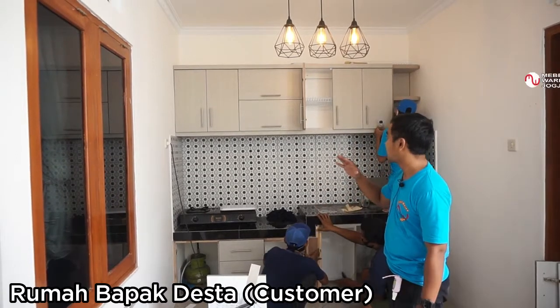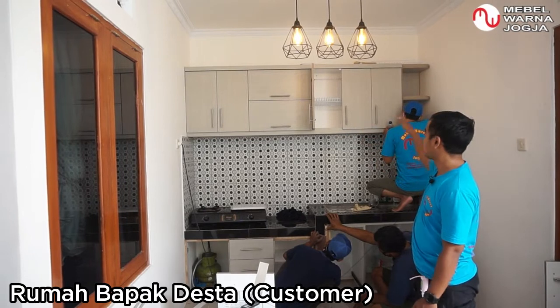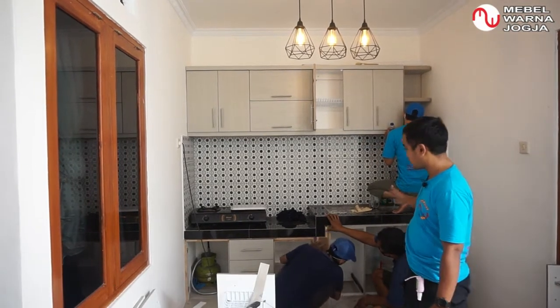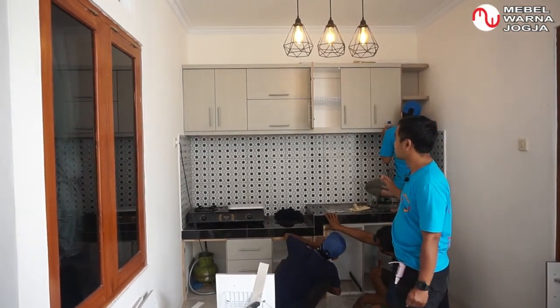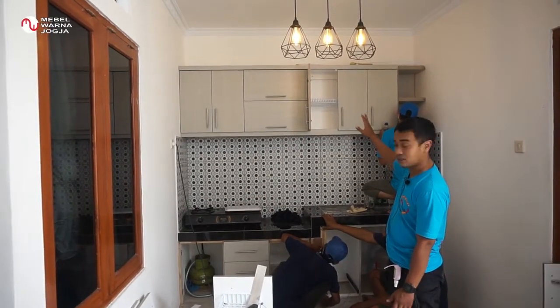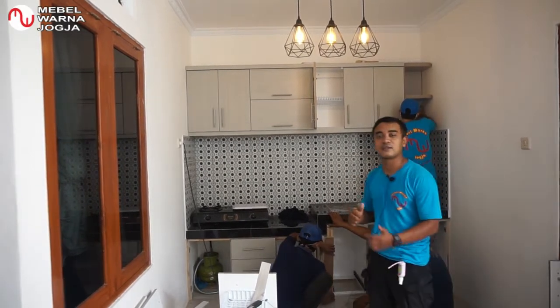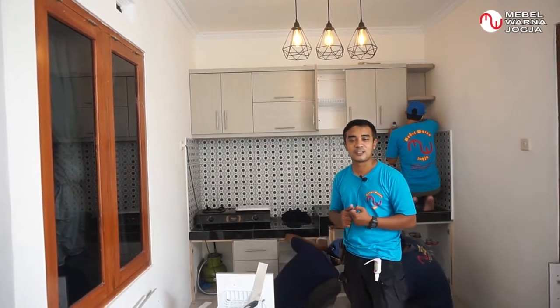We are working on the upper kitchen set cabinet. The upper cabinet spans 2.4 m, and the lower cabinet is also 2.4 m. The upper cabinet is already installed but not yet finished — the Mabel Warna Jogja team is currently doing the installation. After we finish, we will review together, so let's watch the video until the end.